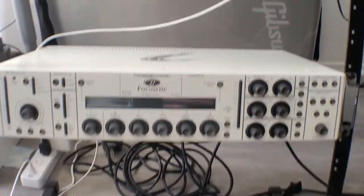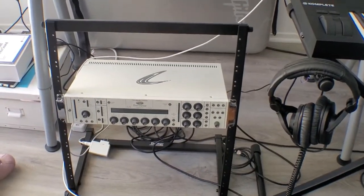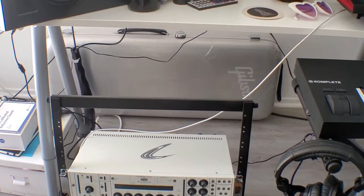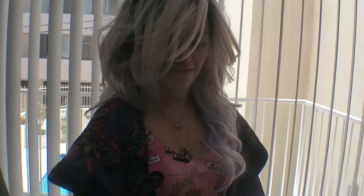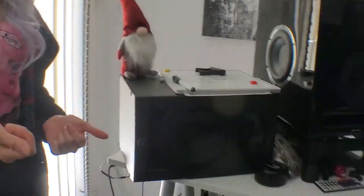This is the Focusrite Liquid Channel. It's actually a channel that's not made anymore — they stopped producing it about five years ago — but it's super cool because it emulates famous preamps and famous compressors and limiters. For example, you can have a Neve preamp or a Trident preamp and use it with a Distressor or a Universal Audio limiter compressor. It's super cool to play around with vocals, guitars, drums — to mix it with everything and add a little more spice to the sound.